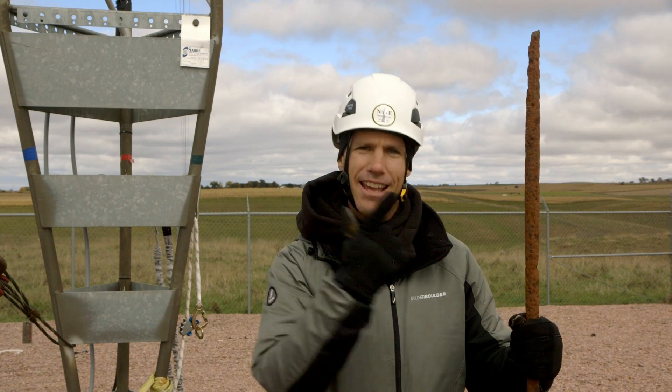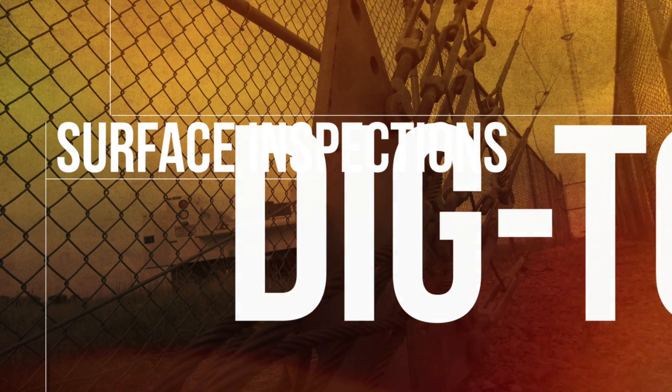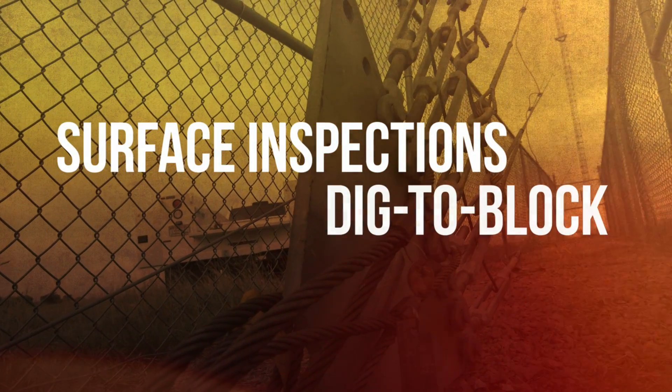If a tower leg looked like this anchor shaft, you'd probably want to keep your feet on the ground, don't you think? There are two types of anchor inspections: surface and dig to block.